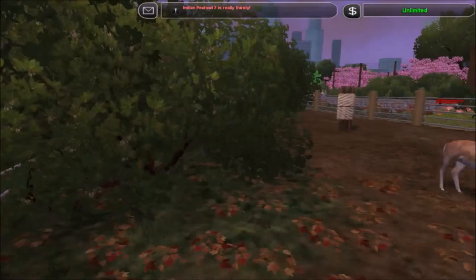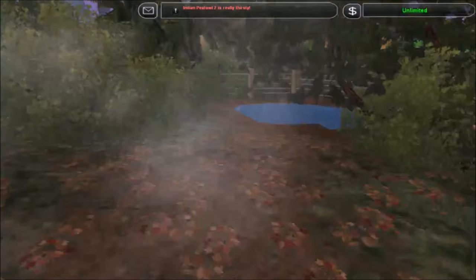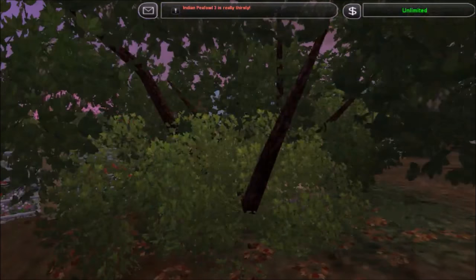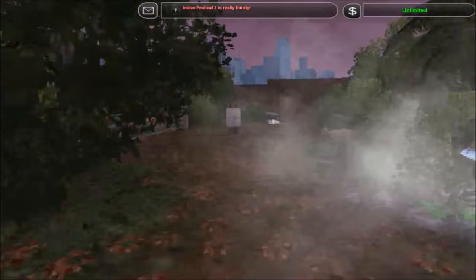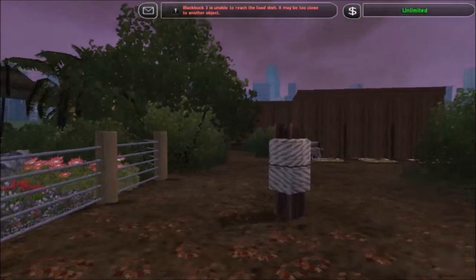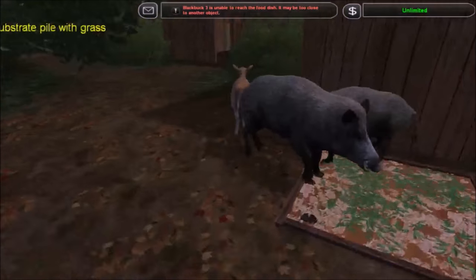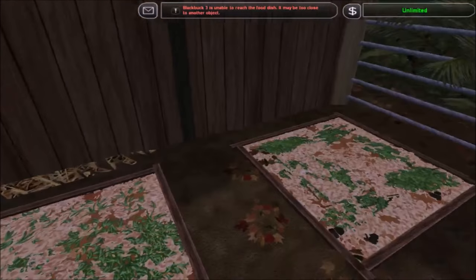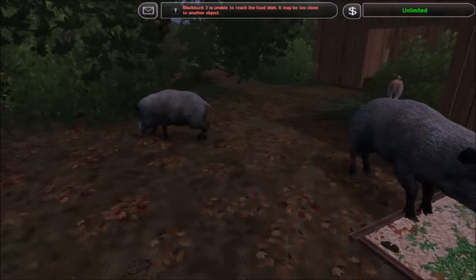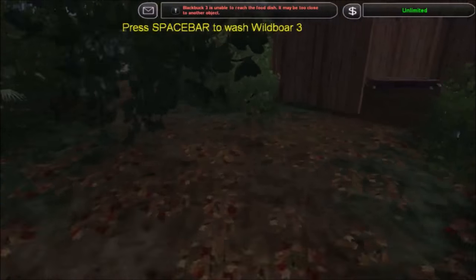So that's pretty much gonna do it for this one, guys. It's again a pretty simple exhibit but I like the way it turned out — I like how dense the foliage is but still leaving areas where you can clearly see the animals, which was something I was definitely keeping in mind while building this. In the next video I'll probably be doing a garden area with some koi ponds, so look forward to that. Thank you very much for watching and I'll see you all in the next one.